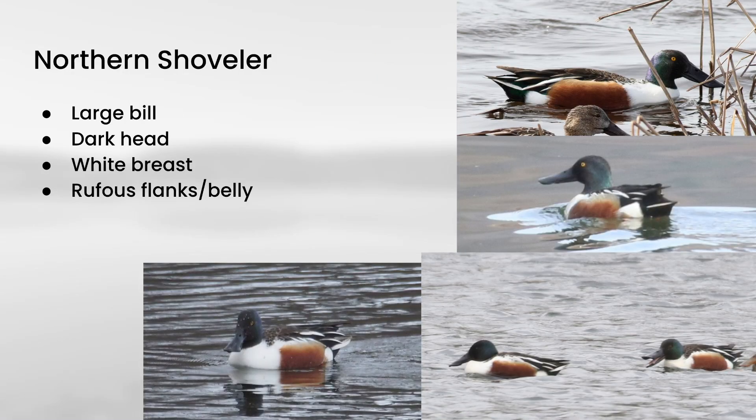Then we have northern shoveler. These have extremely large bills even compared to other ducks. In terms of plumage, they have a dark head, and then a rufous patch in the flanks that continues under onto the belly, with white in front of and behind that patch. The combination of all those things gives these a very distinctive look.